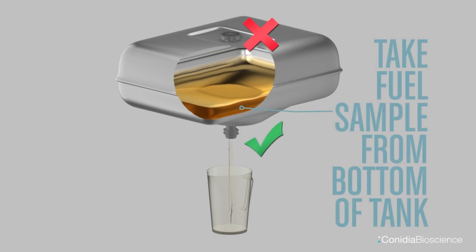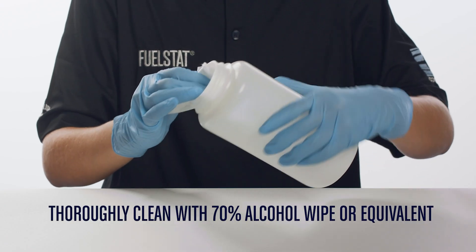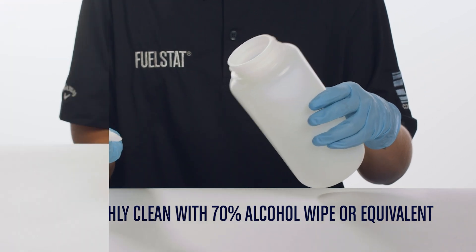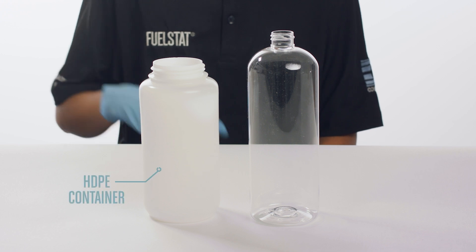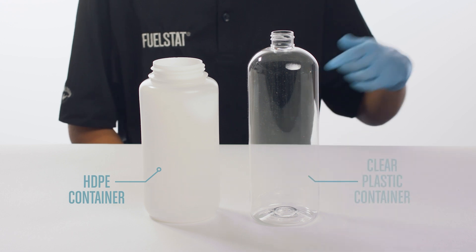Always take a fuel sample from the bottom of the tank. It is important that sample points and sampling equipment are clean, and to use a new sample container for each test to help minimise the risk of cross-contamination. When cleaning a sample point, or if required to reuse a container, make sure it is thoroughly cleaned with a 70% alcohol wipe or equivalent and leave to dry. HDPE containers are often favoured for use with fuel samples.